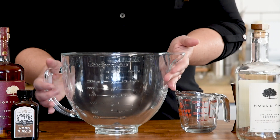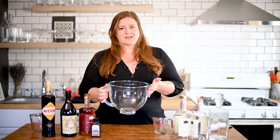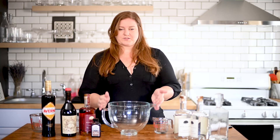But first let's talk about things you're going to need, things that are going to help make your life a little bit easier. You're going to need a large vessel to mix your cocktail in. Your standard mixing glass just isn't going to be big enough. This is literally the largest bowl that I have, so we're going into my stand mixer glass bowl.